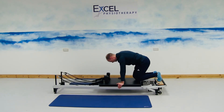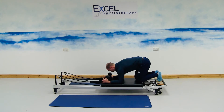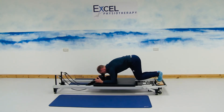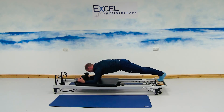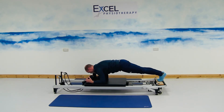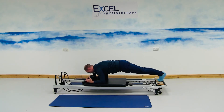Next exercise: kneeling onto the carriage, onto the forearms, two feet onto the timber part. Lifting the knees up off the carriage, moving the carriage up, keeping the spine nice and straight, pelvis engaged towards us. Moving the carriage away through the shoulders, and then bringing the carriage back in through the shoulders. No movement in the legs, no movement in the spine — the movement is just going to be coming through the shoulders. Making sure that the shoulder blades are engaged.